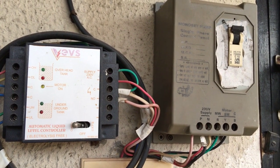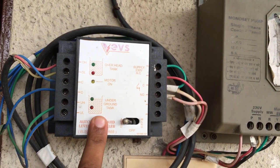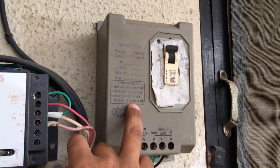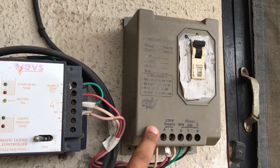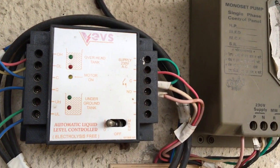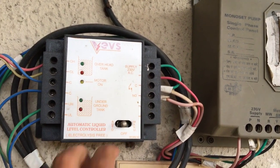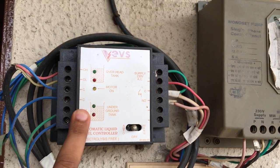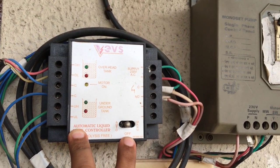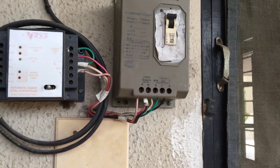Here is the control panel on the left — it is the auto control panel. This one controls the liquid level. This one is the MCB which generally is pushed over, which controls the start and stop of the water. The left control panel controls the lower tank water level and the upper tank water level. We will switch this to off from auto, so it will not auto-start. The right side is manual — leave it as it is.